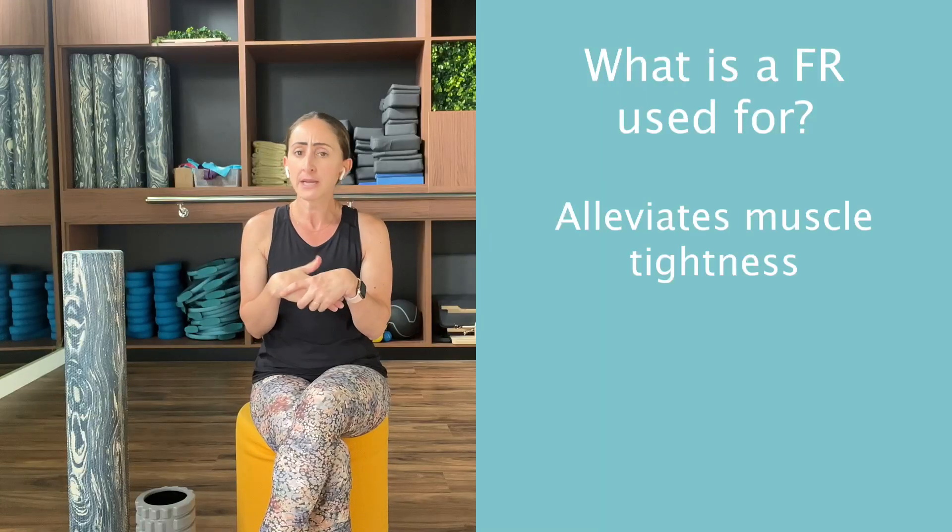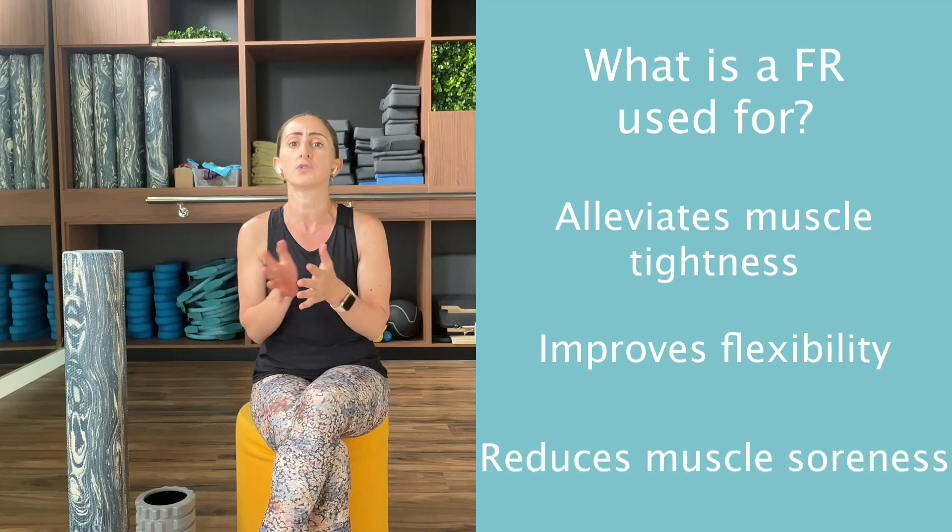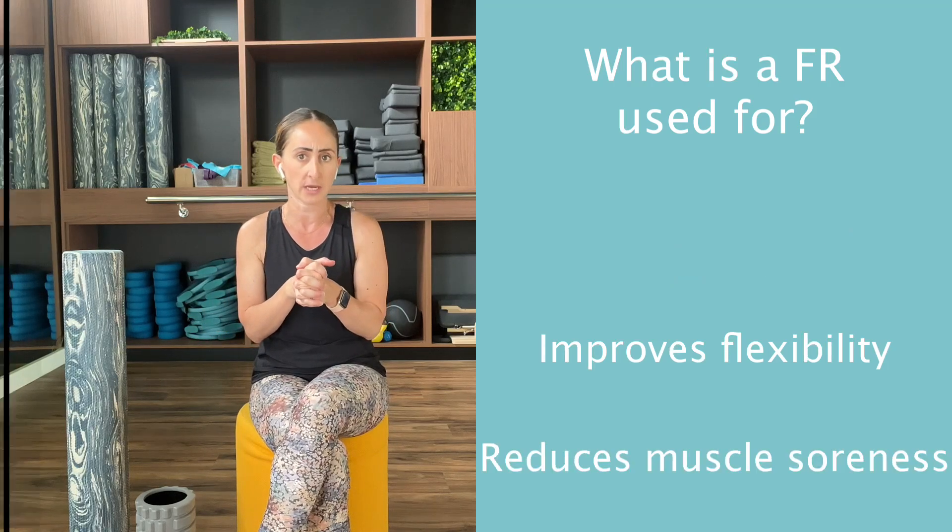Simply put, a foam roller is a cylindrical tool used for self myofascial release — a form of self-massage, so to speak. It's used to alleviate muscle tightness, improve flexibility, and reduce muscle soreness post exercise.